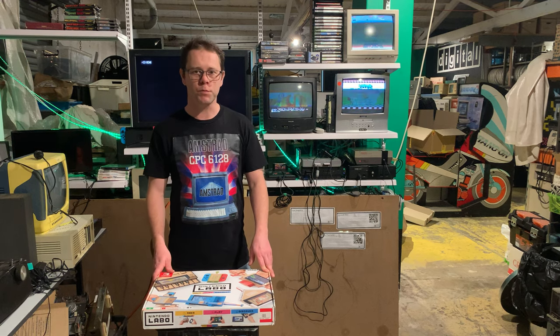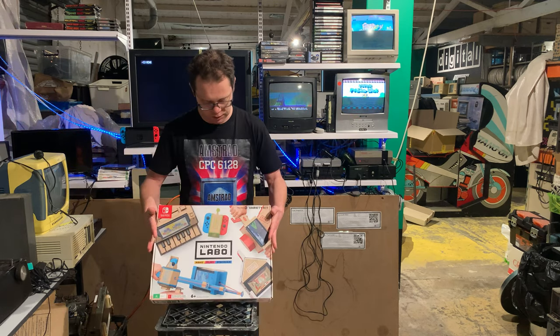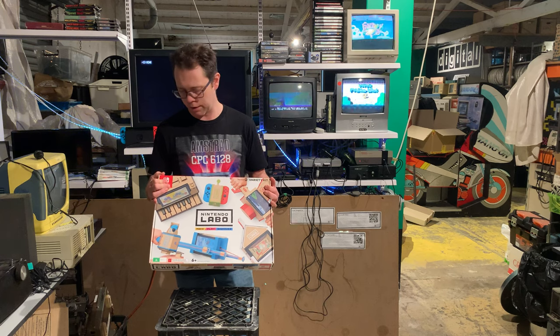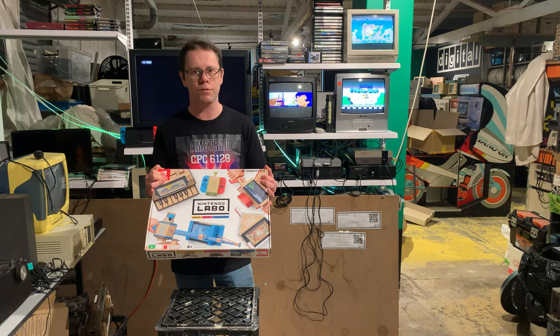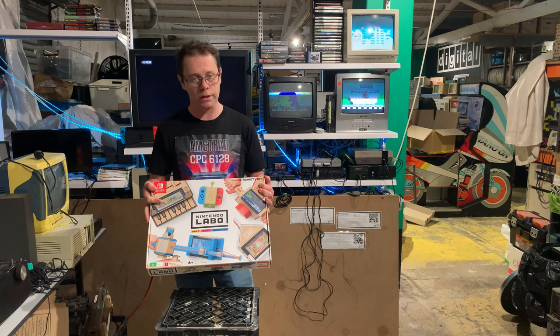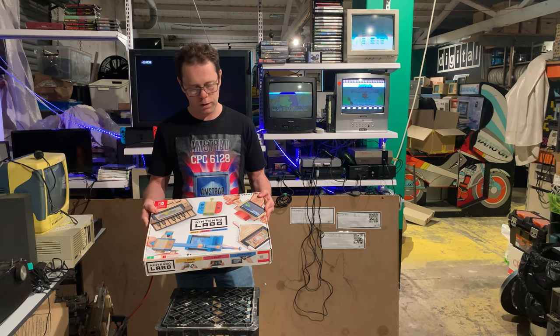Hello everyone, here we are at the Australian Computer Museum in Sydney, and today we've got an interesting Nintendo Switch game — or I don't know, toy, craft activity? Nintendo Labo. This was something that came out quite early in the Switch's lifetime and it's not been made for quite a while.